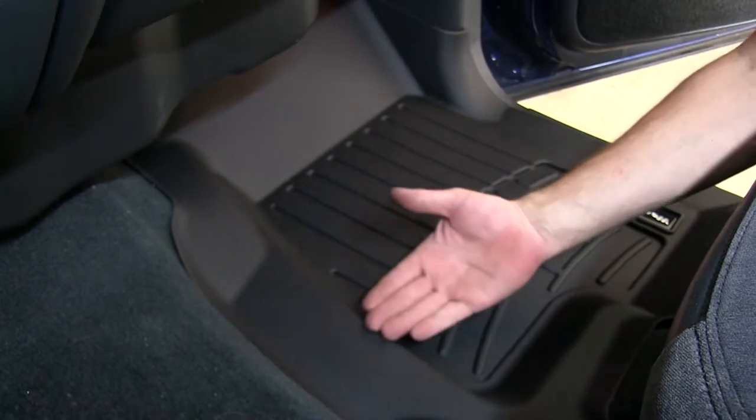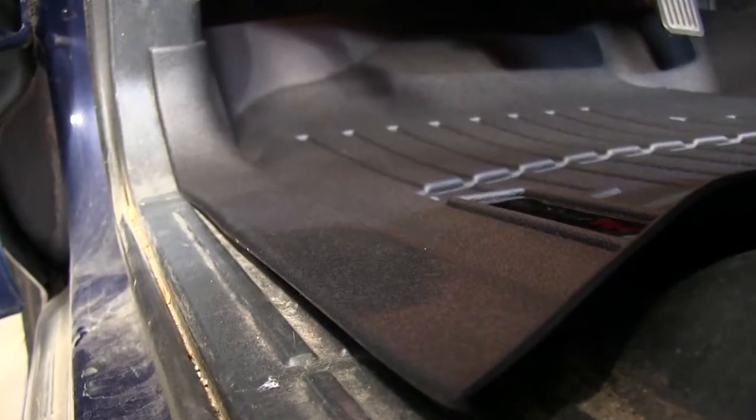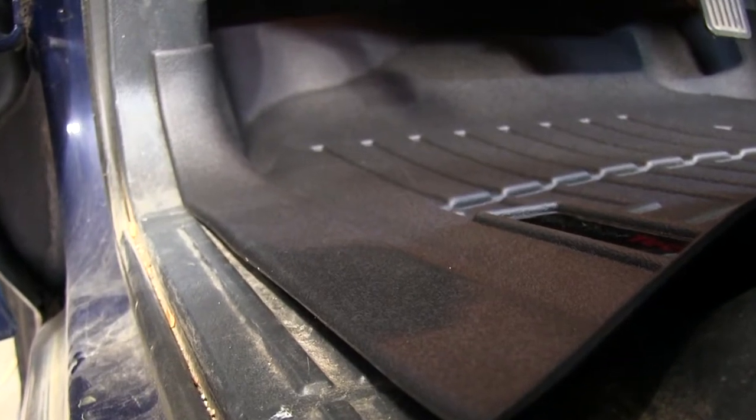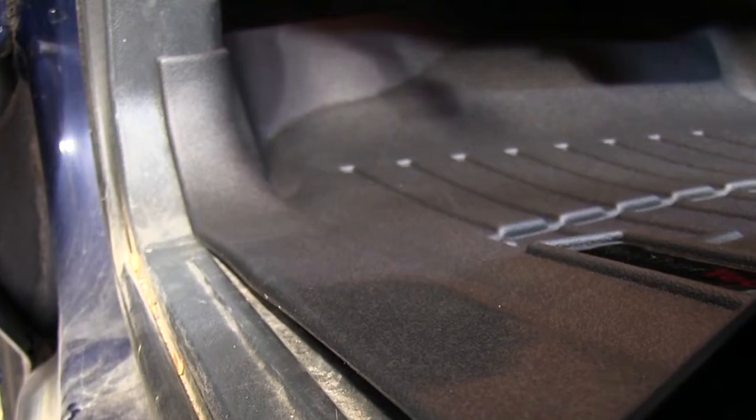As you can see here, the liner comes with high sidewalls to protect not only the carpeting but the kick panel as well. It's got an extended edge over the threshold so any excessive buildup of fluids will run out of the vehicle and not onto the carpeting.